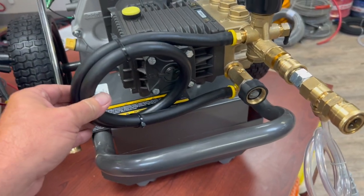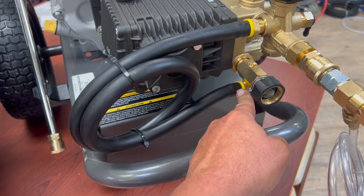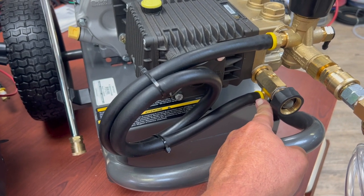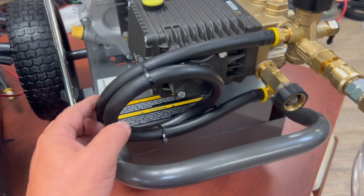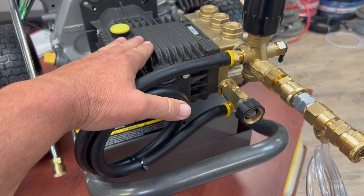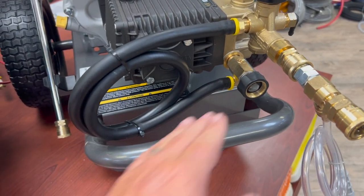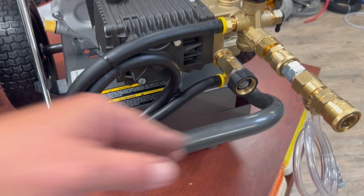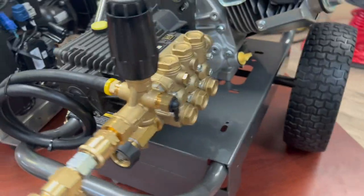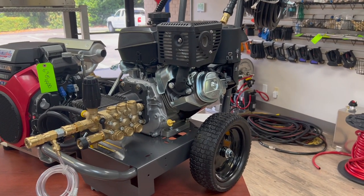One thing you can do is make a longer loop. You can take the unloader outlet off and plumb it back to a tank — 20 or 50 feet of hose, plumbed back to a tank or even out into a flower bed. That would certainly extend pump life because the hot water would be unloading to the end of that hose. The downside is you lose some portability since you're now tied to a hose.